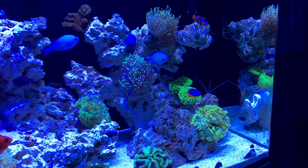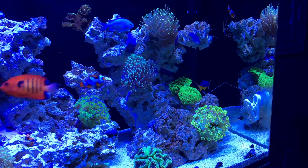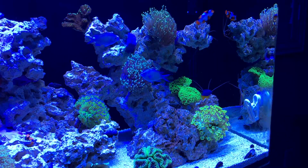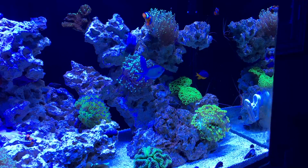Maybe the corals needed to acclimate more with the Radeons, maybe my settings weren't on point — but all I know is the day I put these Aqua Illumination lights on, my Torch Coral especially on the top right opened up like no one's business.